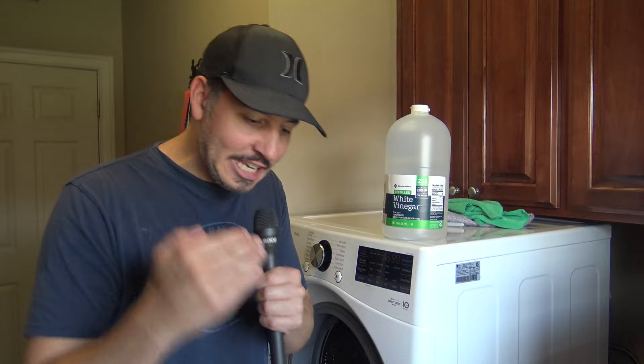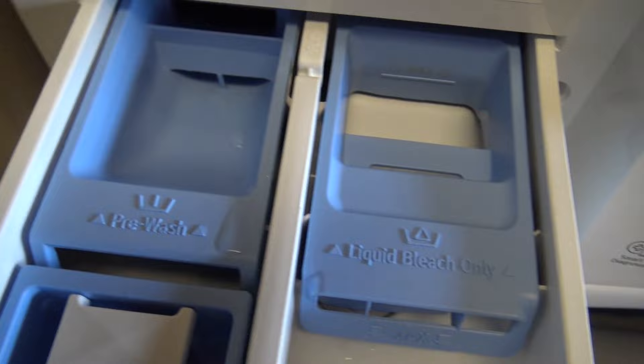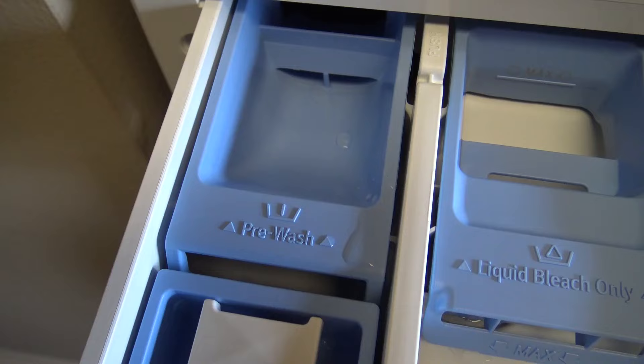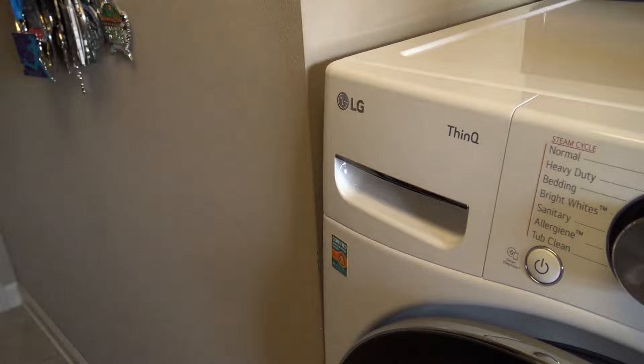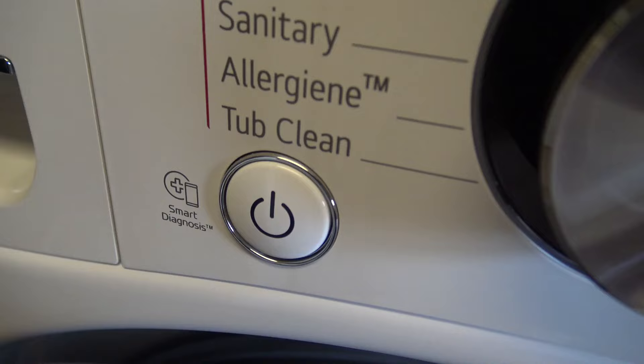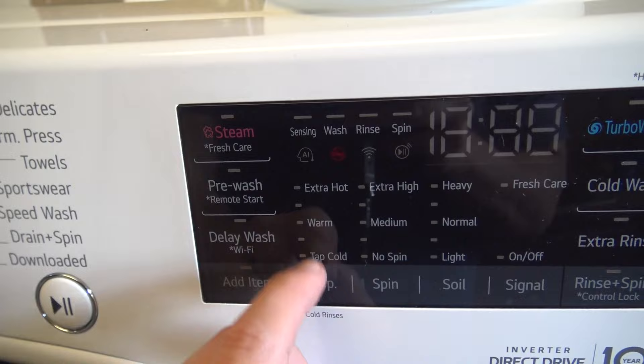Now for the how-to. You see your tray right there? Open that up. Fill up all these slots — where it says liquid bleach only, pre-wash, main wash, liquid detergent — fill all of these with vinegar. Fill your pre-wash with vinegar and fill your bleach-only slot with vinegar. Close it up and once again run it on its longest and hottest cycle, which would be your tub clean mode. If you don't have tub clean, stick it on normal and adjust your settings manually. Make sure that under temperature you go extra hot.